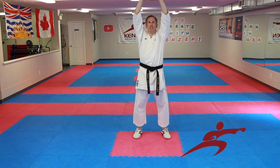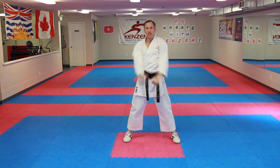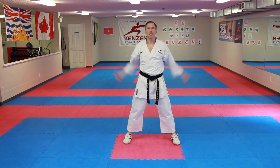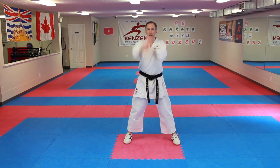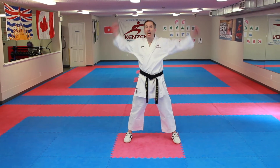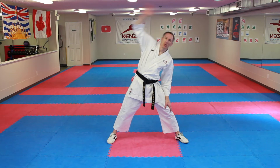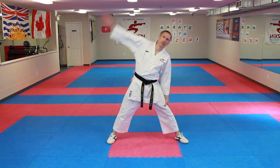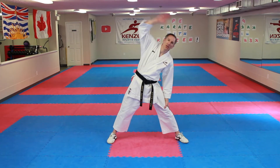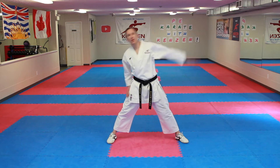Now stretch it out: ichi, ni, san, shi, go, roku, shichi, hachi, kuu, juu. Arms forward: ichi through juu. Backwards — there it is: ichi through juu. Feet side to side, arms up, reaching over: ichi through juu.